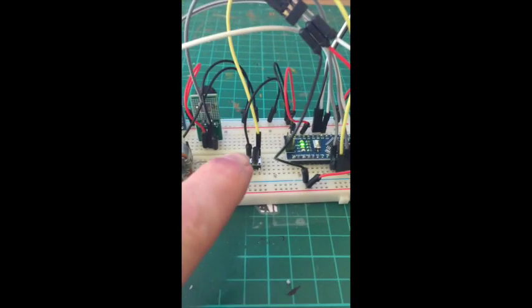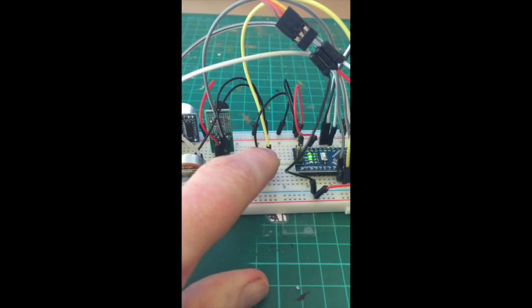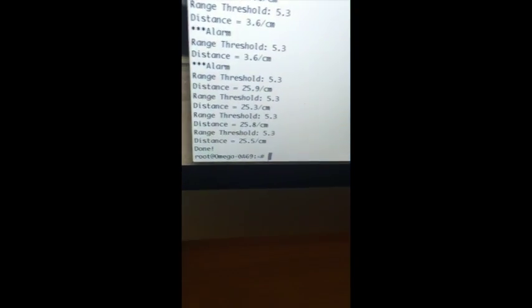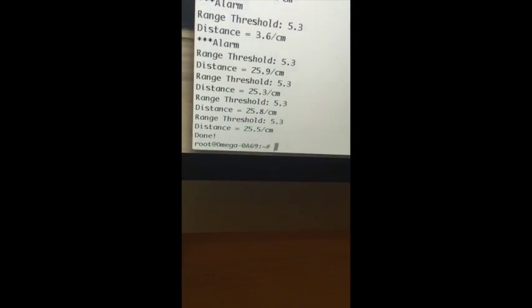The last thing we do is press this little button and it's detected and the script ends.